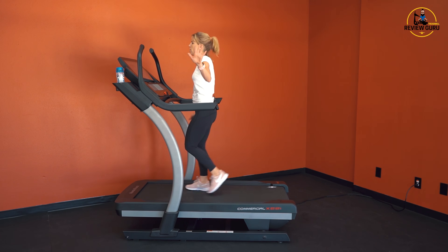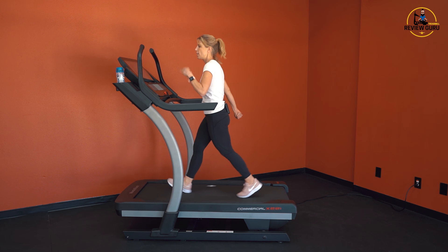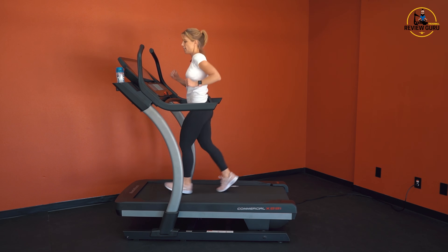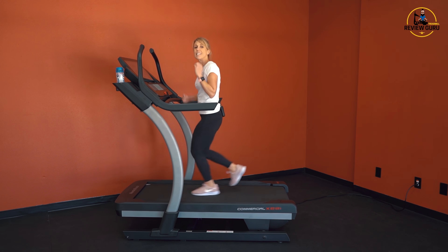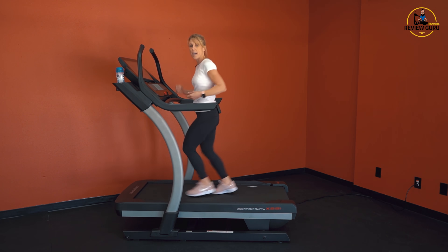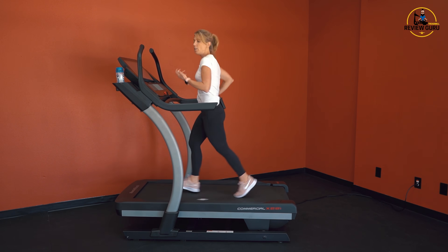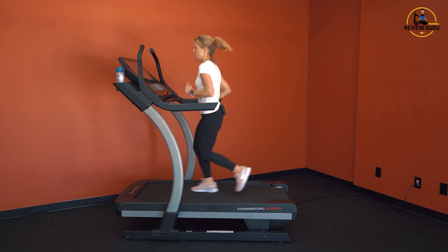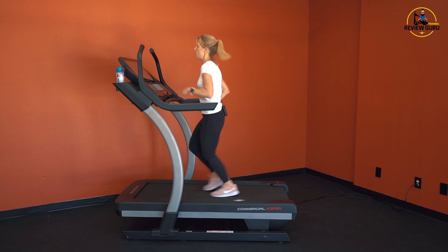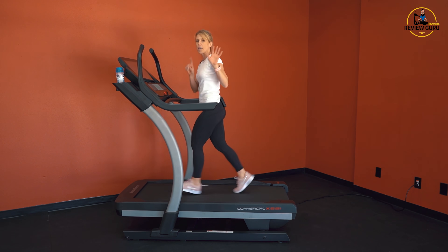Starting off at five miles an hour at zero incline. You can see that reflex cushioning under the deck — just a little bit of travel. I'm going to kick it up to six miles an hour.